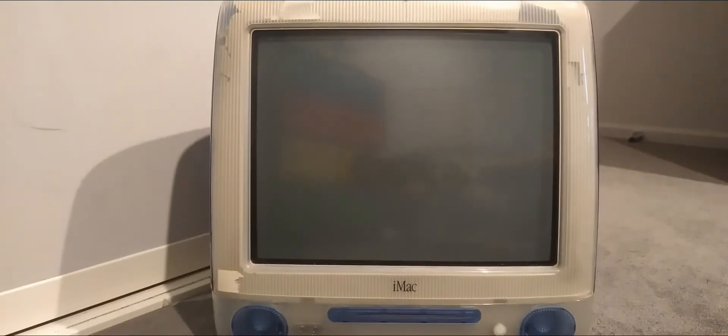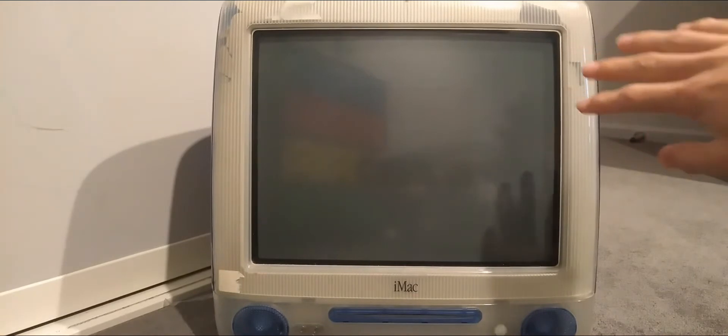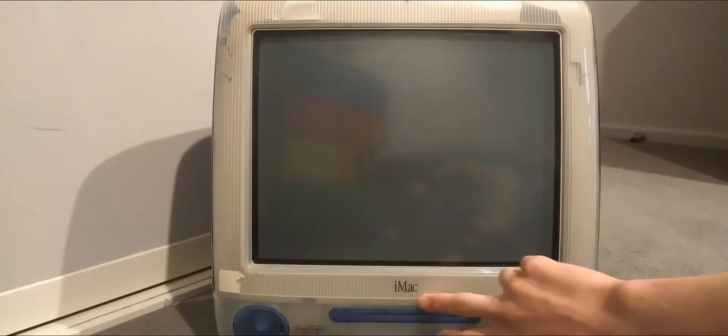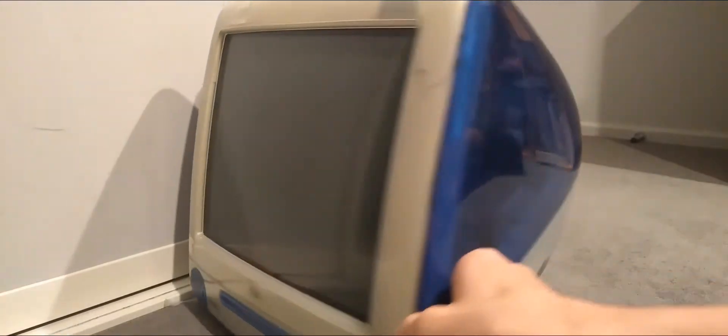What is up guys, welcome back to another video. Today we're going to be looking at the iMac G3 from 1998. This is one of Apple's first iMacs. As you can see right there, it does say iMac. This is a very boxy, old-style computer.